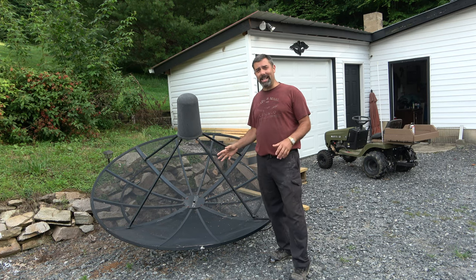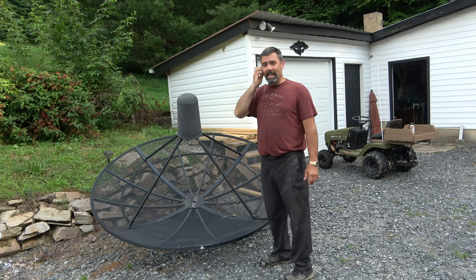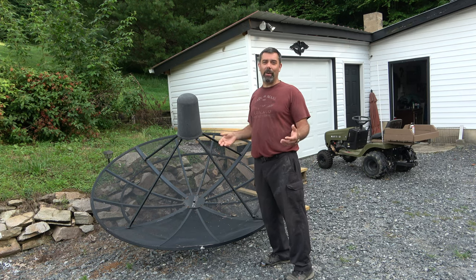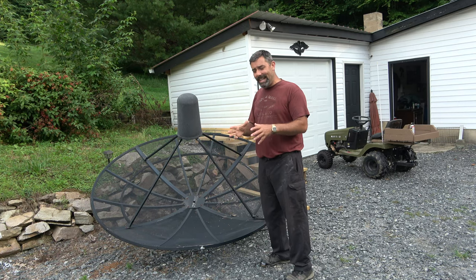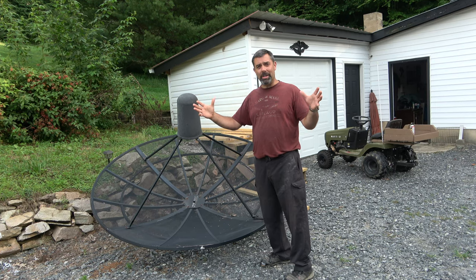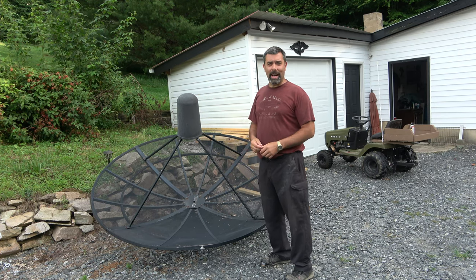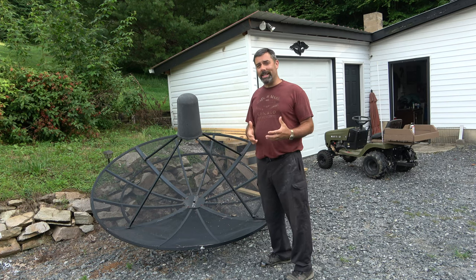If you want to go beyond this, you can get a 10-footer. I actually have the remains of a 10-footer up there, but it was damaged in the wind before I was able to set it up — that was several years ago. Getting the KU band, that 40-inch dish, set up and working really renewed my interest in the hobby, so I put out an ad and got this thing, and I'm almost ready to set it up.